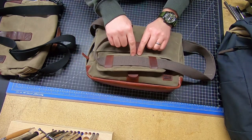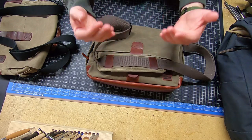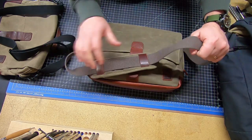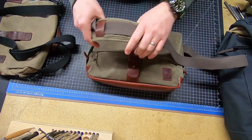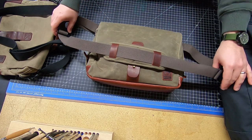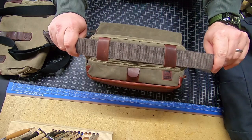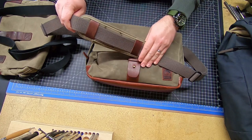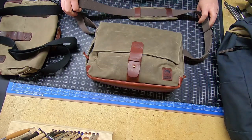It's got some nice squish to it, breathability, and it still has the Martexan wax canvas on the outside. It's still got the look, it's got the leather, it's lightweight, and it doesn't pull and slide all over the place. You can slide it but it holds its place. I like these two adjustment points because they give you 100% shoulder real estate — you don't have an accidental adjustment sitting on your collarbone.